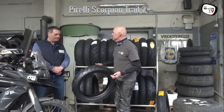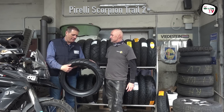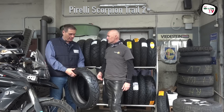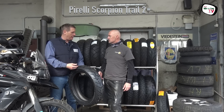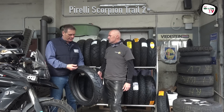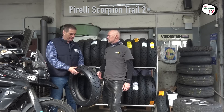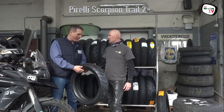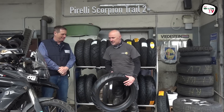Was hältst du davon, von dem Reifen? – Also ganz toll, was Pirelli mit diesem Reifen vollbracht hat, auch mit der Kilometerleistung. Er ist auch für schwere Motorräder wie die GS Explorer ganz wunderbar zum Fahren. Also eine tolle Empfehlung – gute Arbeit haben sie geleistet, die Pirelli.